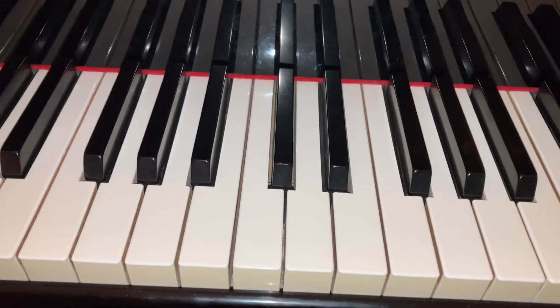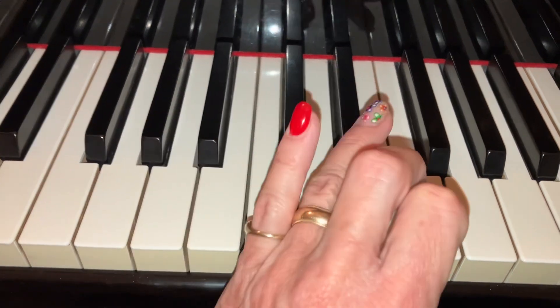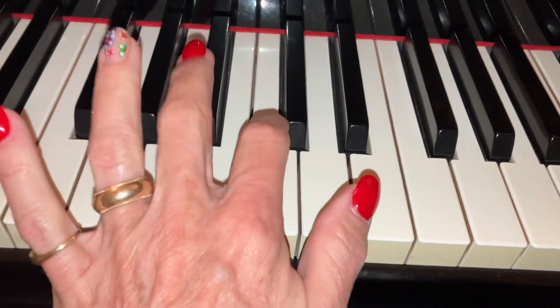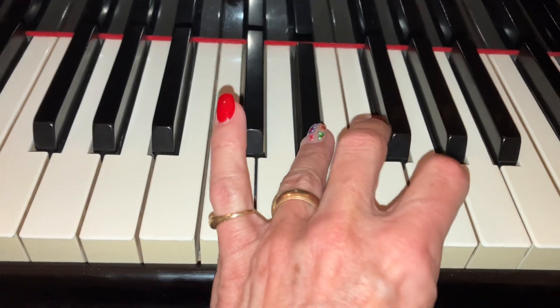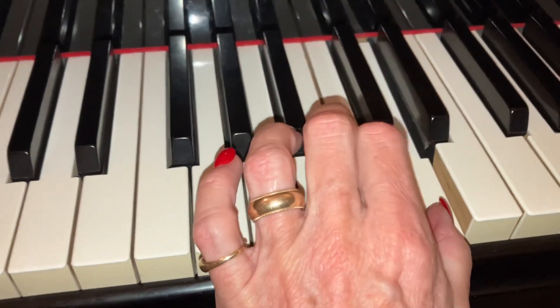Here's B-flat major in the left. You've got to start on 3, and when you come to there, it's 4. So it's exactly the opposite of B-flat major in the right. It goes 3, 4, 3, 4.